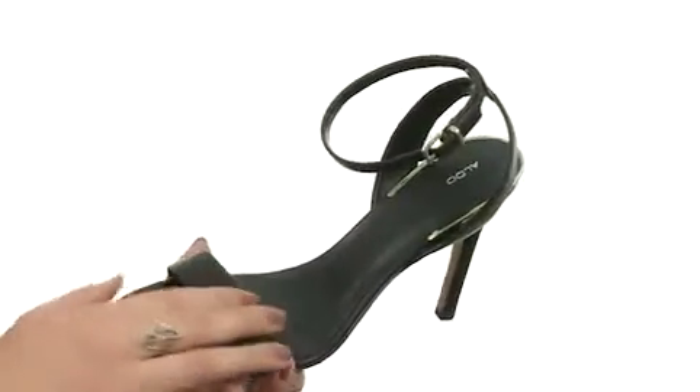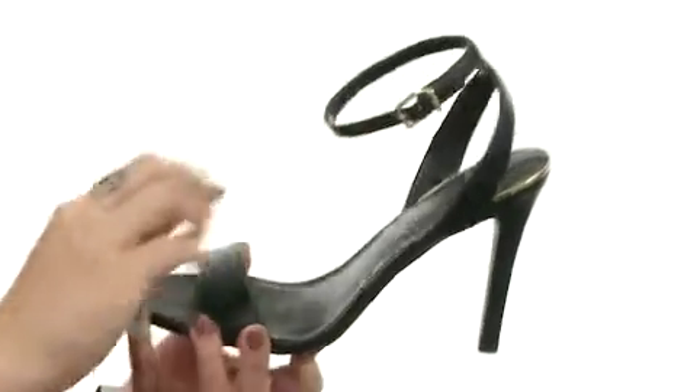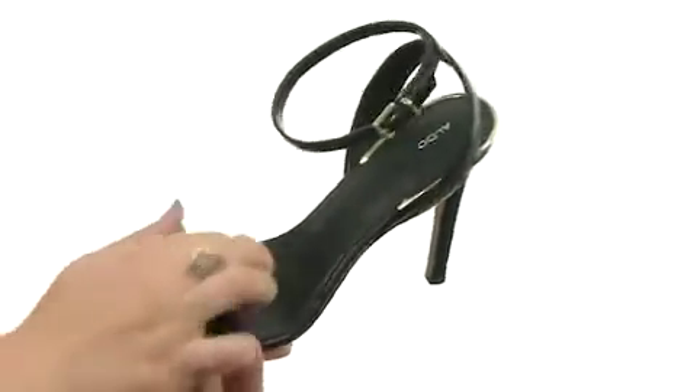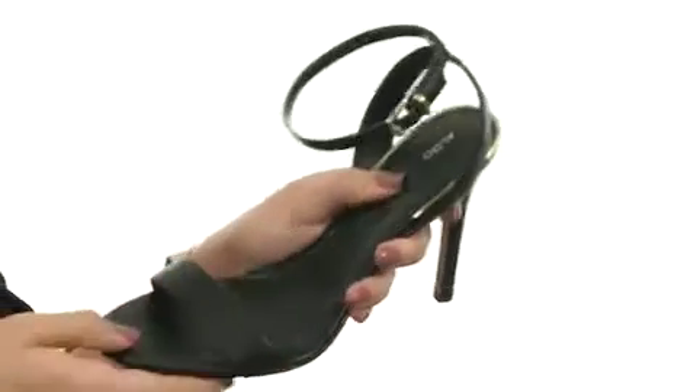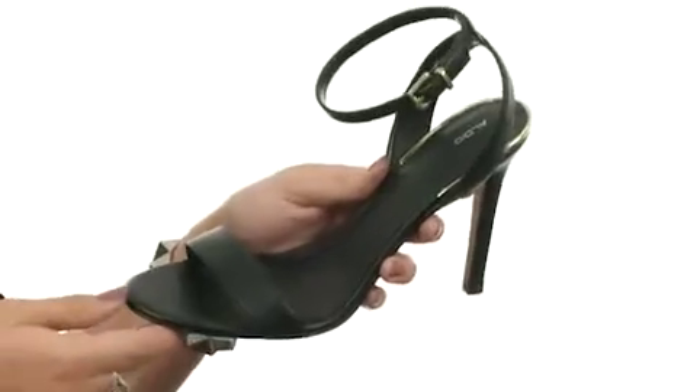This shoe is made with a synthetic upper that's got a single ankle strap with a buckle closure for a secure fit. It's got a great open toe silhouette with a smooth leather lining and lightly padded insole. You've got this great metallic detailing at the heel for some added flair.